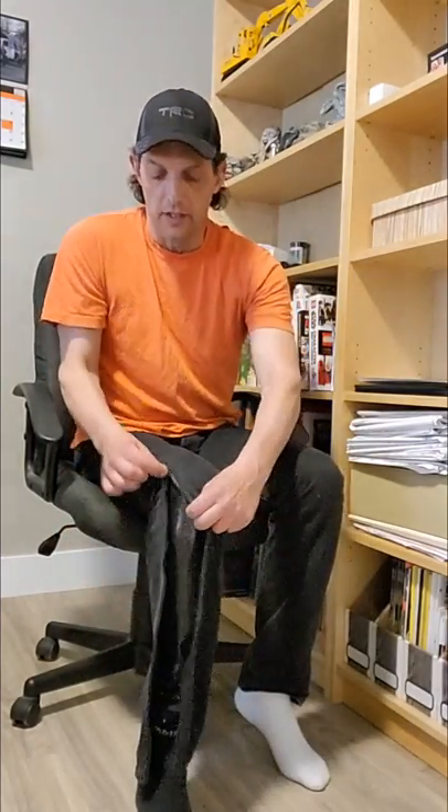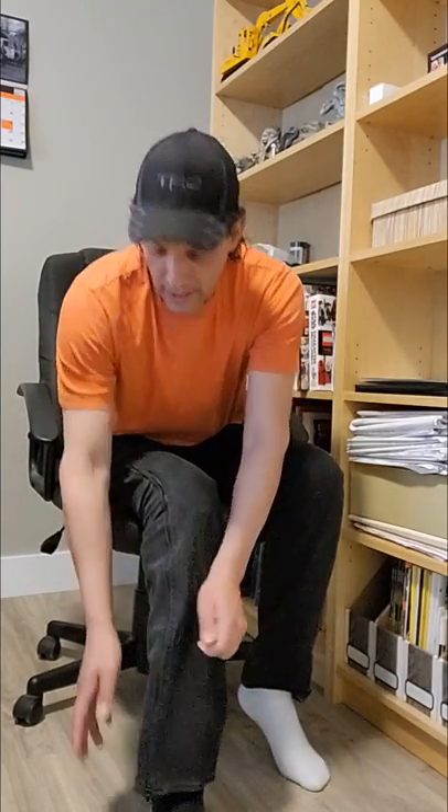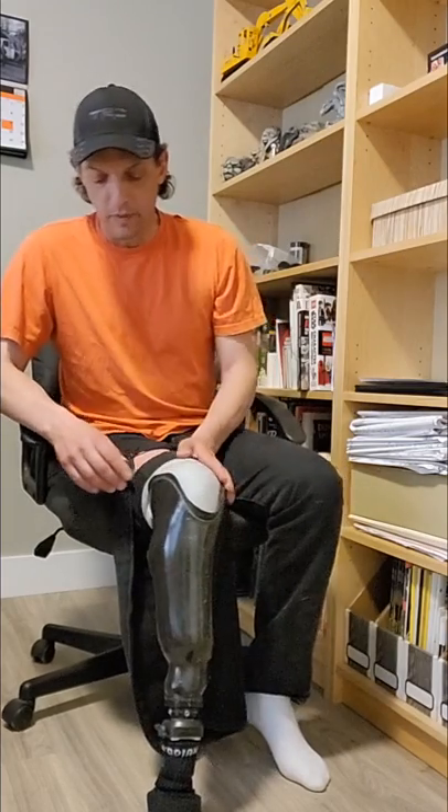Starting off, these are my regular Levi jeans that have been modified with a zipper along the out seam. You can actually buy from clothing companies that sell modified jeans, or you can find a seamstress who's talented at sewing to do that zipper for you — either on the out seam or sometimes the inner seam. It makes it a lot handier especially in a colder climate so you don't have to wear shorts or drop your pants in public to access your leg. It makes it a little bit more discreet and viewer friendly.